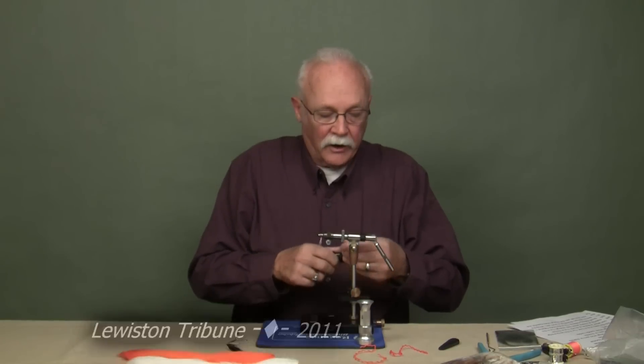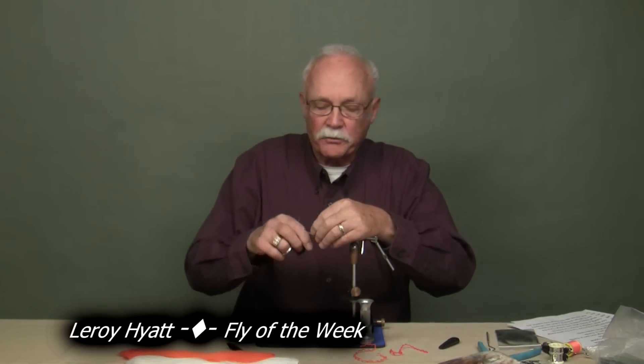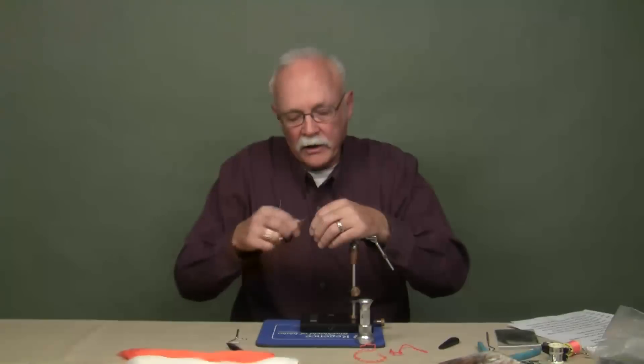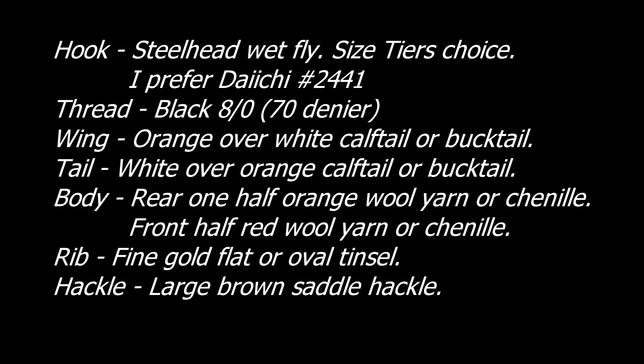Brad's Brat is a really old pattern developed by Enos Brainer over in the Seattle area. It's a very interesting story that goes with this fly. I can't remember the whole story and won't try to do it on camera. It is in print in the Tribune if you'd like to read that one.